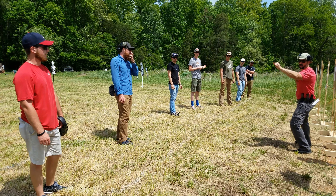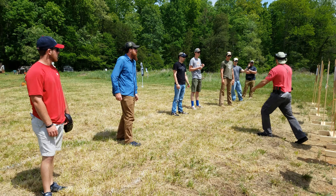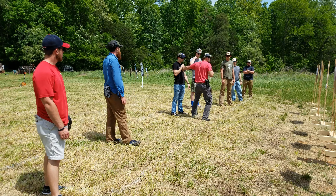Answer: injury. Injury. What else? You're holding something — we might be off the top. Sure.